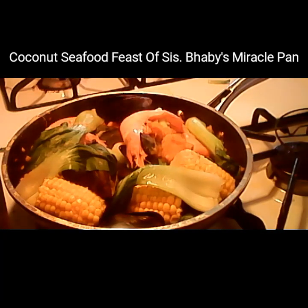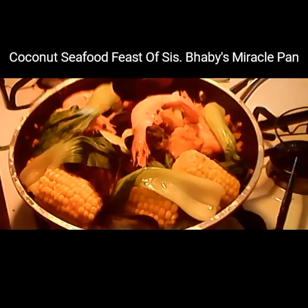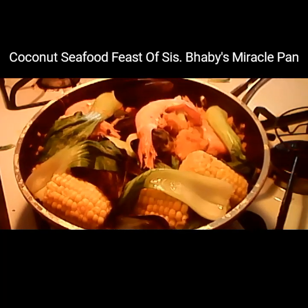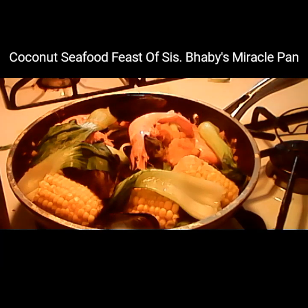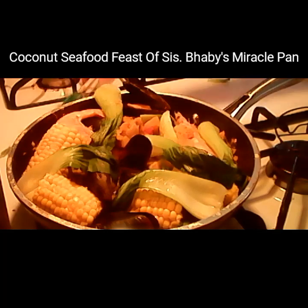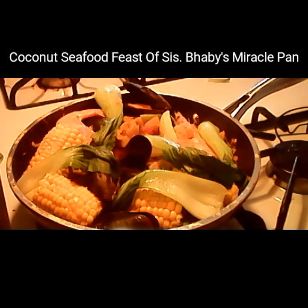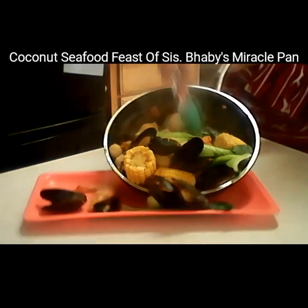Let's look at the cooked one. This is my seafood combination — my version. It's cooked in my miracle pan. You can see we have the shrimp, the vegetables, meatballs, the corn — everything is ready to eat.